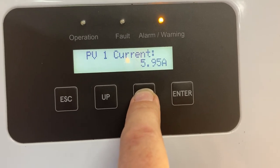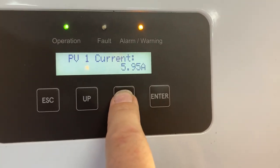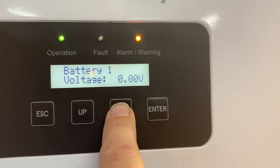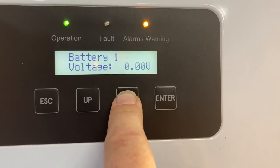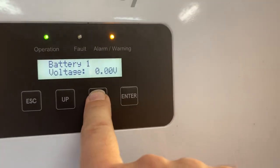We're drawing about six amps of current from the car. There is no battery on this — we're actually using the car battery through the PV input, but what the inverter would consider to be a regular battery is not connected.